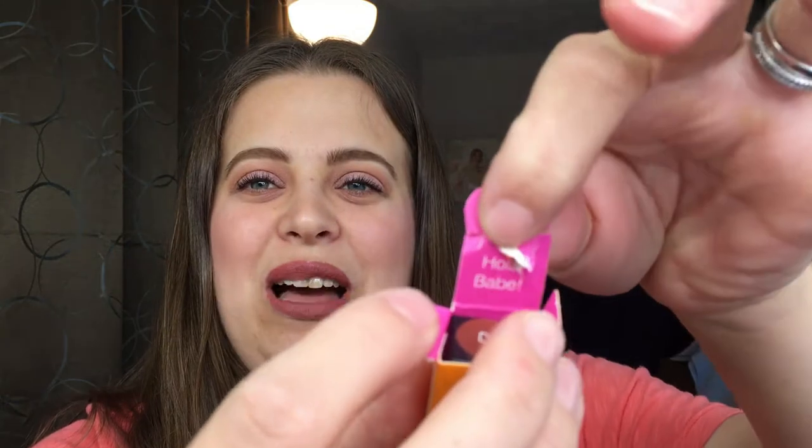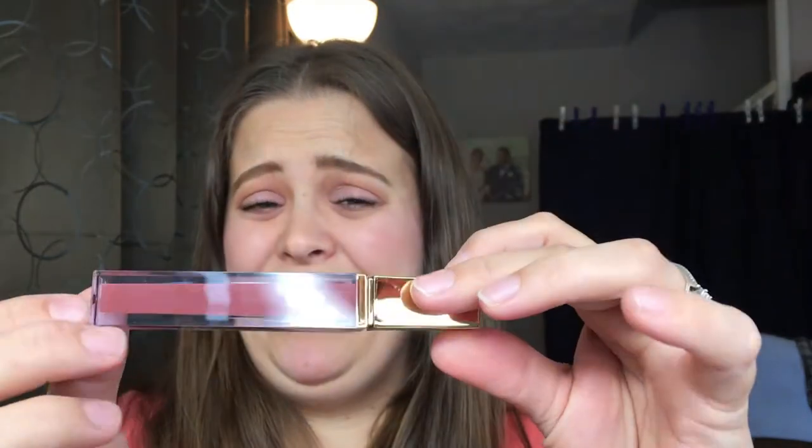Already off to a good start. Let's open this up — I ripped it, but when you open it, it says 'Hola Babe' on the little tab — that's a cute little touch. This is the liquid lipstick. I will say it feels really cheap, very light plastic, almost like a kid's makeup, but I do like the shape of it. Let's go ahead and swatch it.